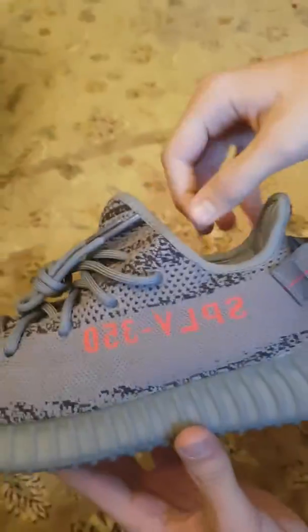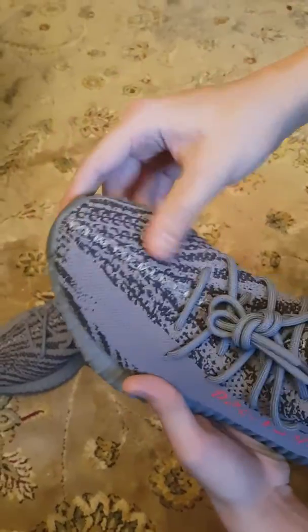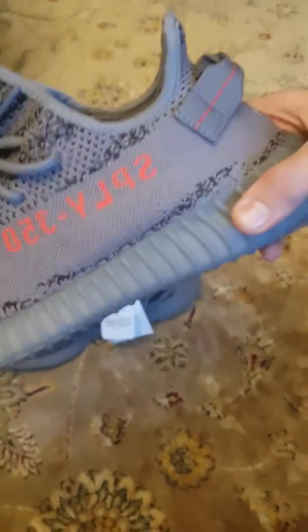Overall I like this shoe a lot. I believe the resale value won't be as high as the 1.0 because of the amount of quantities released, but overall it's a really nice shoe. Stitching is fine, it really looks good.